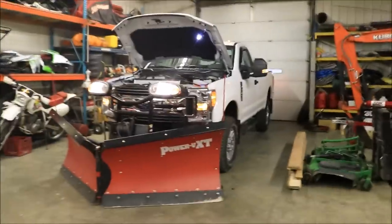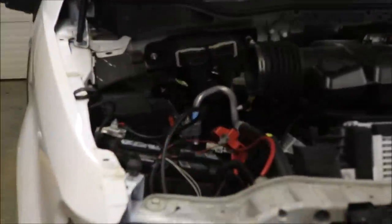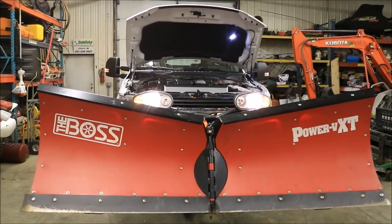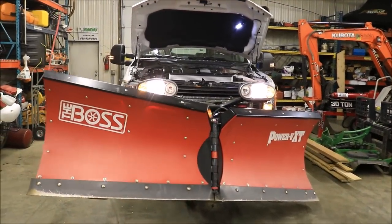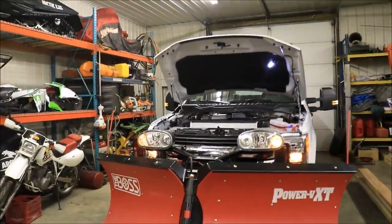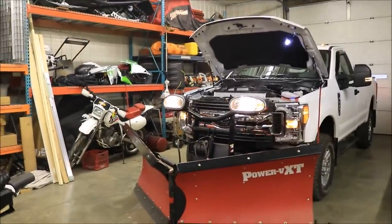Everything is just sitting in here for test purposes. Looks like you switch the lights back to the truck — auxiliary's back on. Everything works. Lights work — running lights, headlights, hit the high beam. Dual burn on the high beams means the low beams stay on and don't turn off. It works great.